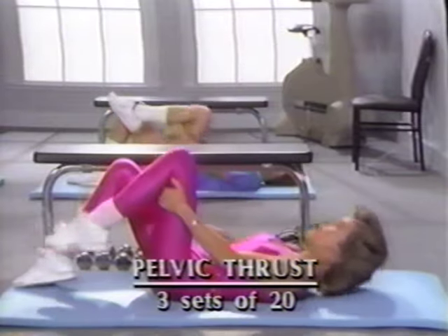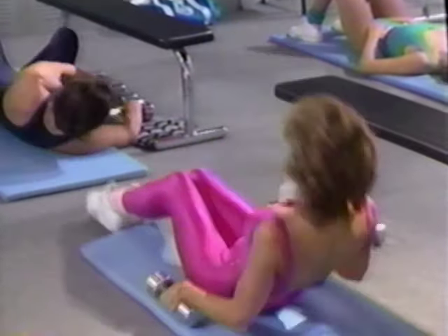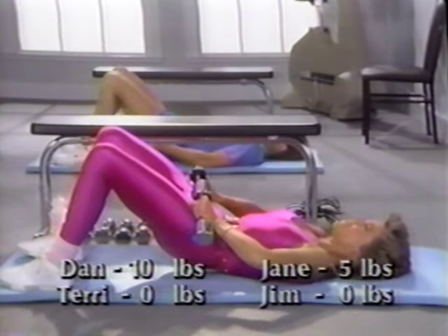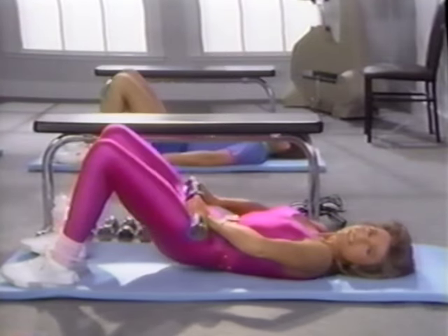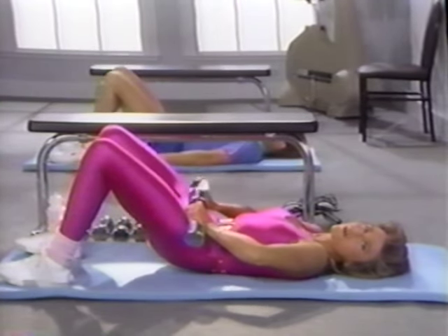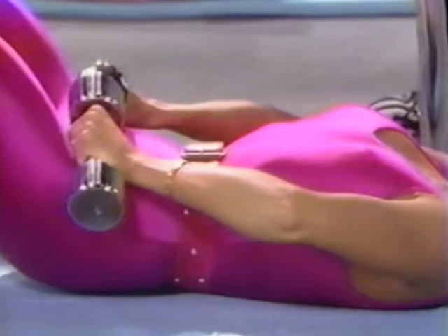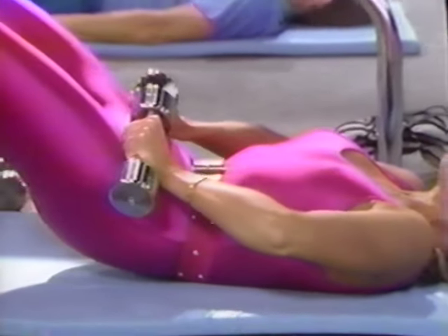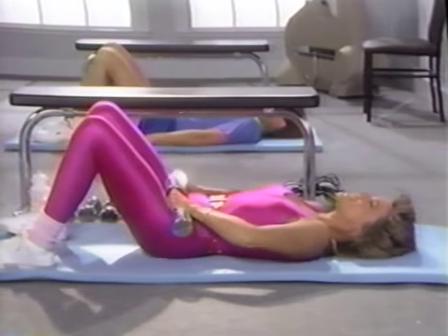Now let's begin our pelvic thrusts, which tone and strengthen the gluteus muscles. Lie back with your feet hip-distance apart. If you're using weights, place them at the front of your hip joints. Ready? Lift, release. Lift, release. Curl up — keep your lower back on the floor as your pelvis curls, like a scorpion curling up its tail. Don't jerk — it's a very small movement. Keep that lower back on the floor. Lift, release. Up and down. Up and down. Last time, up and down. We're going to take five seconds to rest.